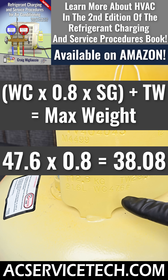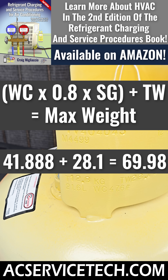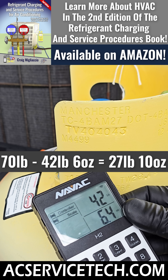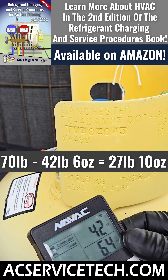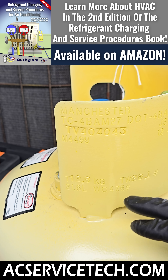We got 47.6 times 0.8, and that equals 38.08. We take 38.08 times 1.1, and we get 41.88. Then we take 41.88 plus 28.1, and that equals 69.98 — so let's just say 70 pounds. We take 70 pounds minus 42 pounds and 6 ounces, and we're left with 27 pounds 10 ounces. That's how much refrigerant we can still put in this tank. Basically 91 ounces is what's in the system plus maybe a little extra, so we will be fine and would not be overfilling this recovery tank.